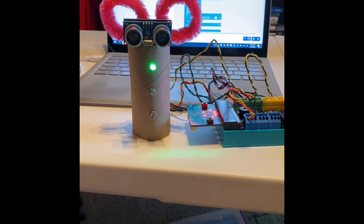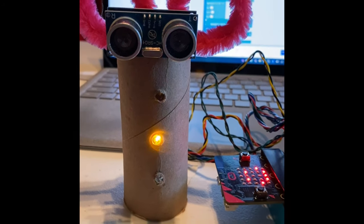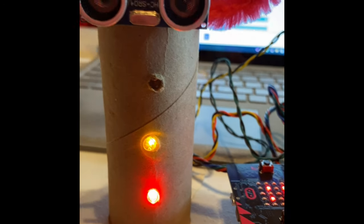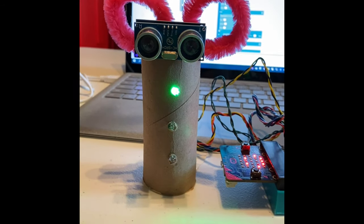When I am a safe distance away the light of the robot is green. As I get closer the yellow light comes on to say that you are getting a little too close. When the red light comes on you are definitely too close and need to back up.